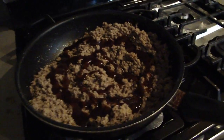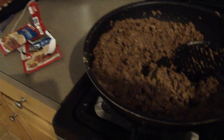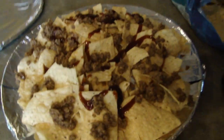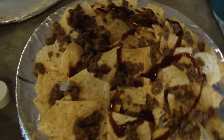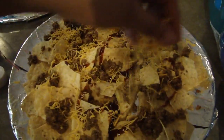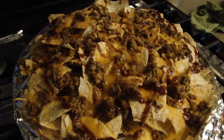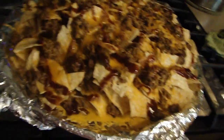This is what it looks like after adding the sloppy joe mix and the barbecue sauce. For layering, I put the chips down first, then some of the meat and a little barbecue sauce, then sprinkle the cheese — and you're gonna make two layers of this.